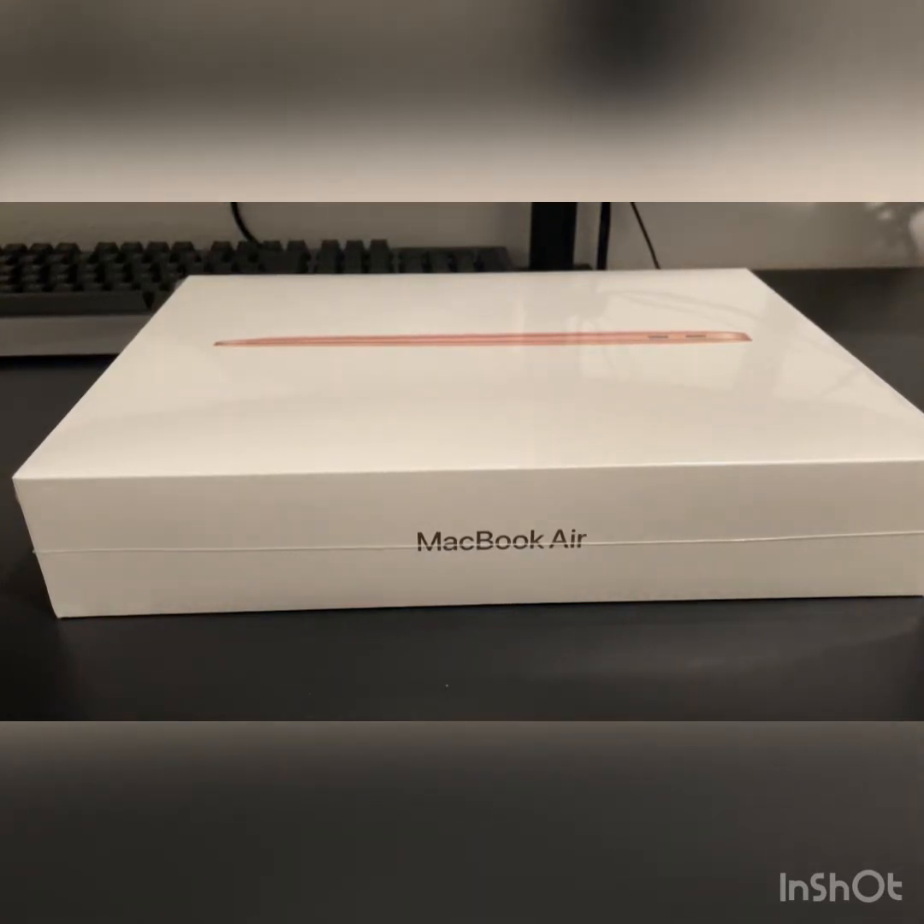Hey YouTube, what's up, it's Wanmu back at it again with another review. This time I'm actually opening up a MacBook Air — it's not mine, it's actually my wife's. I just got it for her because she's the only one in this house that doesn't have a PC. She does a lot of things with her Cricut printing machine and uses her tablet for that, but it's really hard to navigate without a mouse, so I decided to upgrade her to a MacBook.